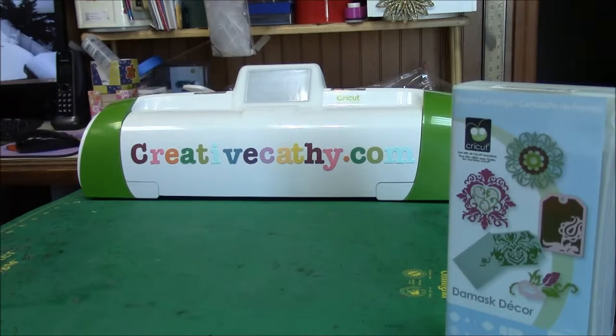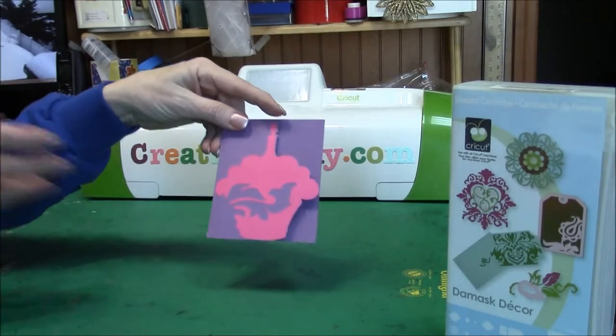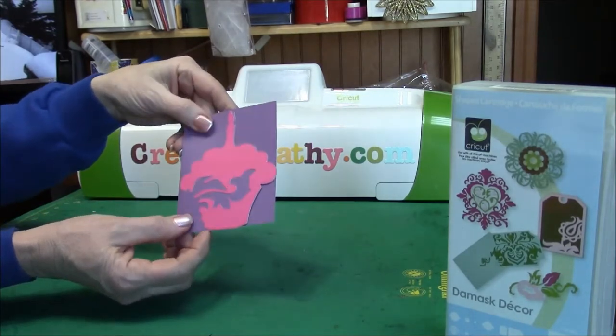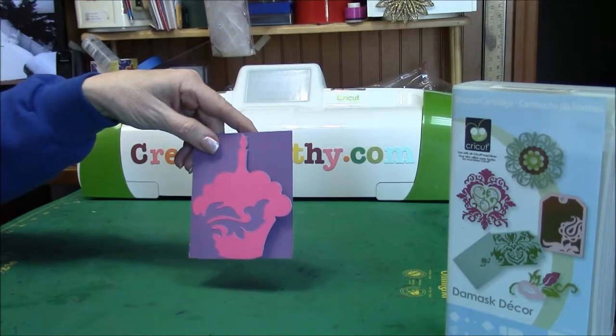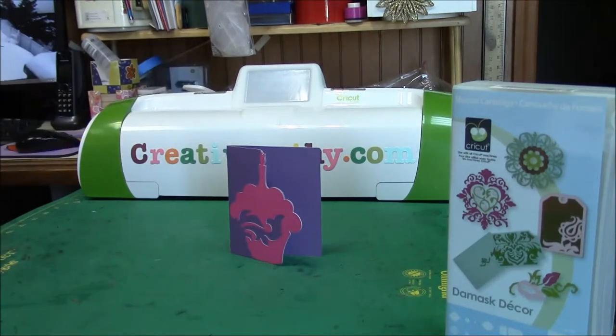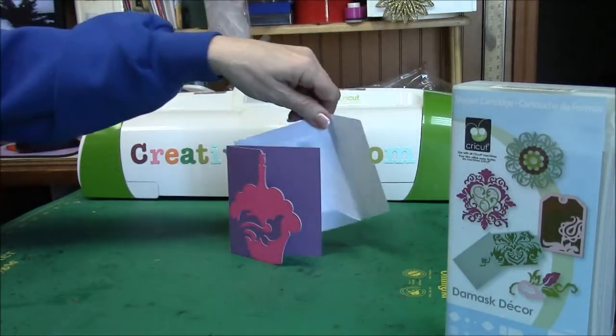I thought it was really great. The first one I cut was a little cupcake — very cute. This is a simple cut inside a little card. I actually cut this at 4½, thinking it would be the size of an A2 card, but it was too small. They do have the envelope feature, so I made the matching envelope for that.